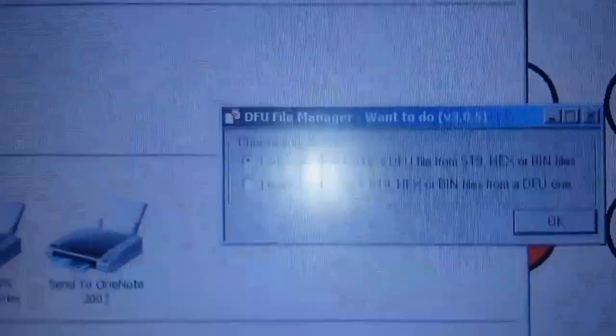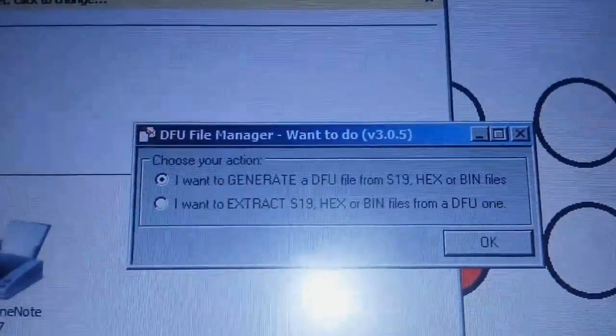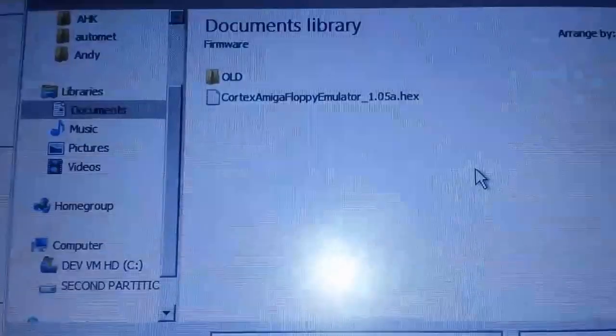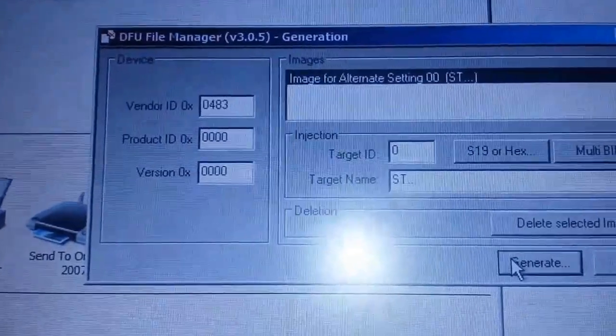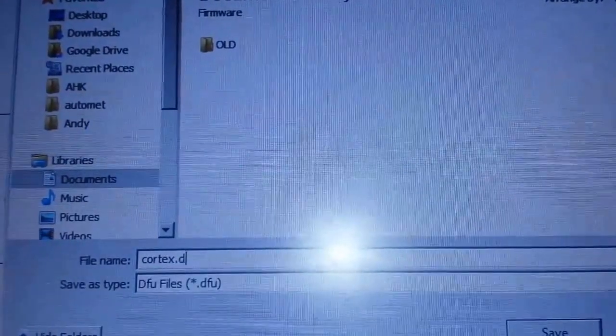Start off by firing up DFU File Manager. You want to generate a DFU file from S19, hex, or bin files, so click OK. Pick the hex file you want to program — in this case it's the Cortex Amiga floppy emulator firmware. Then generate a DFU file for it; we'll call that cortex.dfu.